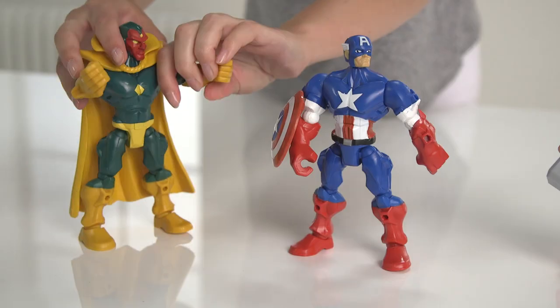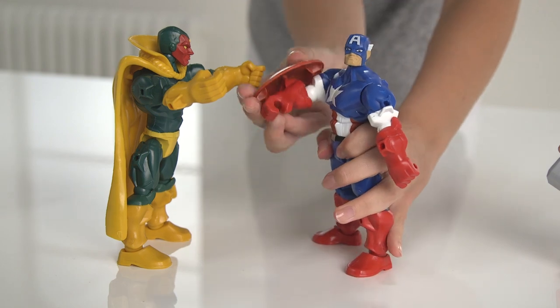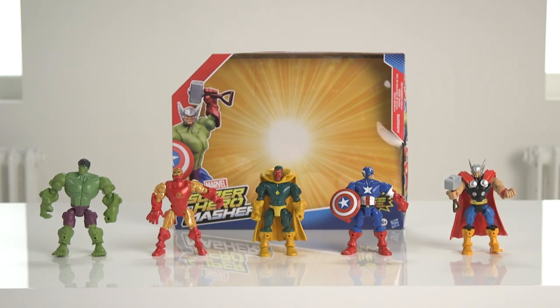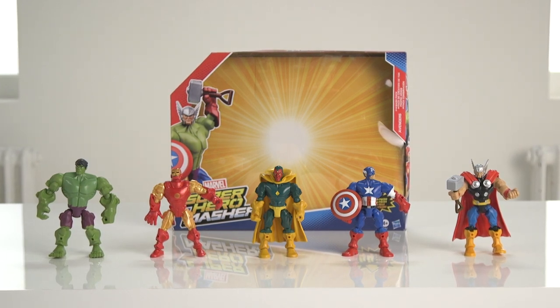Others say Ultron created Vision. He unleashed a mega power to mashup. However it started, everyone agrees only one question really matters now: Are you ready to make your own mashup hero?